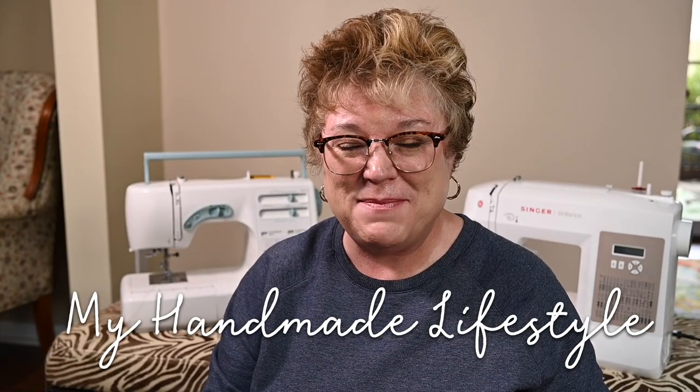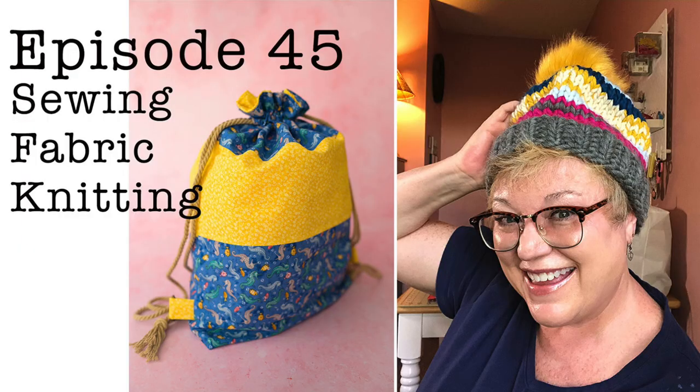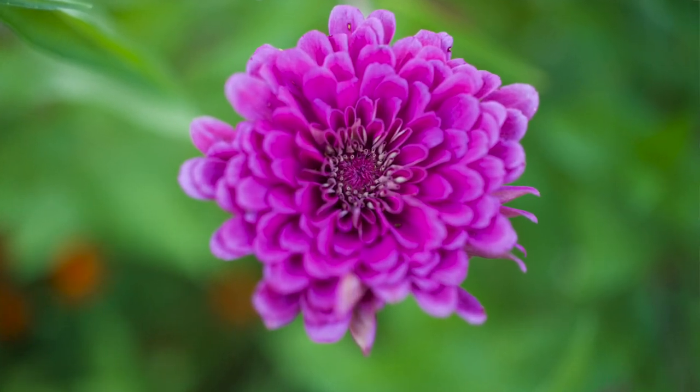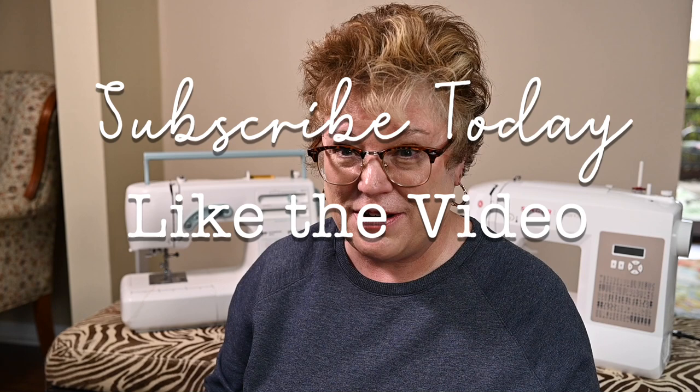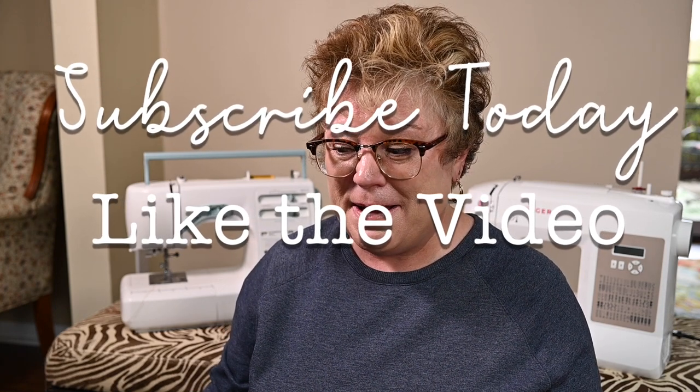I'm Patti and welcome to My Handmade Lifestyle. I go by Patti Mac Makes everywhere online. On this channel you can expect to find all sorts of makes and a little bit of gardening. On this channel we like to celebrate the analog in the digital world, and I'm going to guess that you do too or you would not have clicked on a video about sewing machine thread. So while you're here I invite you to subscribe to the channel, like the video, and let me know what kind of thread spool you're using. We're not talking about thread type today — that's a whole other kettle of fish.